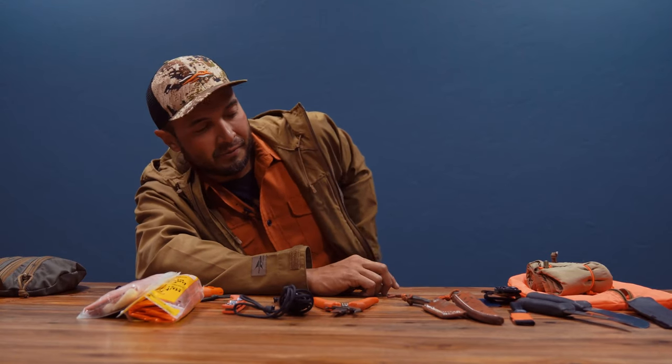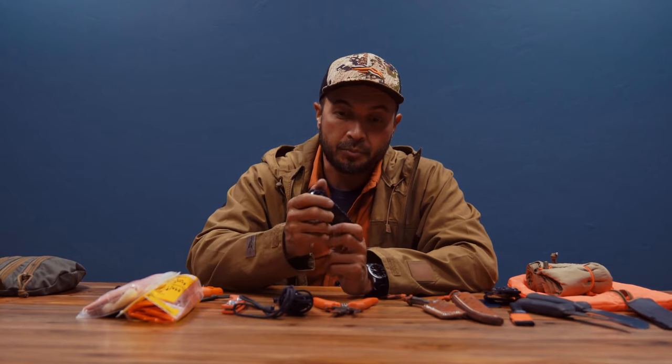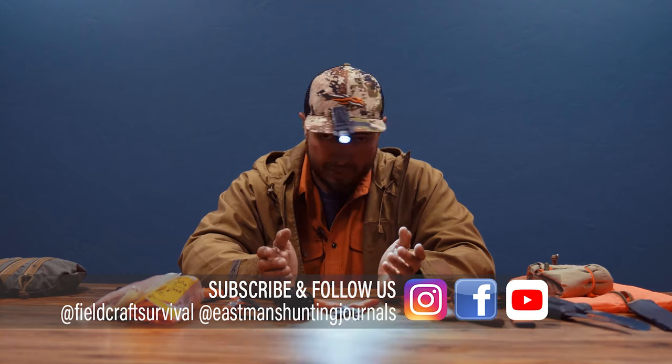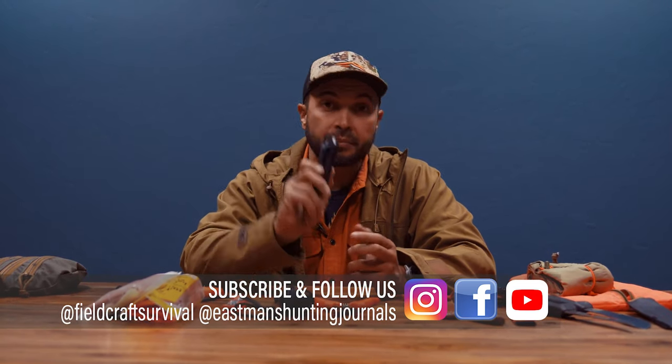The last thing I'll say for your kill kit: consider the time of day you may be processing that animal and how long it might take. It's not a bad idea to carry some type of flashlight or headlamp. As much as I love a good strong flashlight like this, a headlamp might be more practical. Always look at your flashlight and see if it has the capability to mount on your head — I can have a handheld flashlight that also serves as a head-mounted light as long as the clip is oriented correctly.